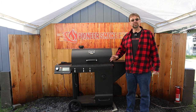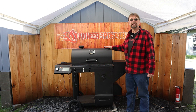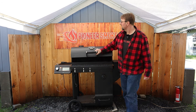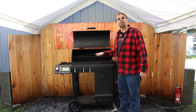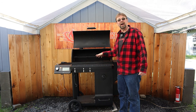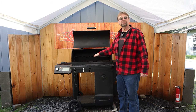Let's go ahead and cover the basic features of the smoker. First off, the list price at the time of filming is $699.99. The cooking area has four cast iron grates which are very heavy duty and very nice. The total square area of those grates is 557 square inches. The upper grate is 318 square inches.